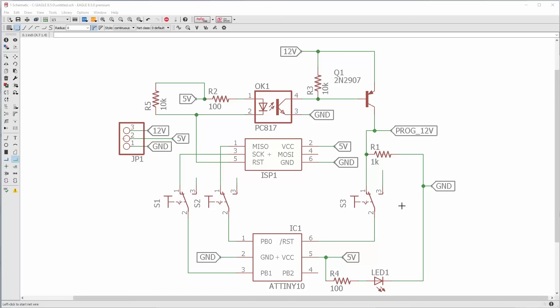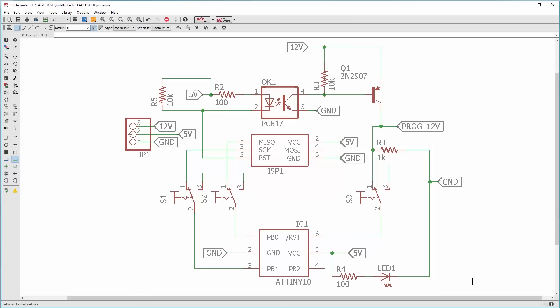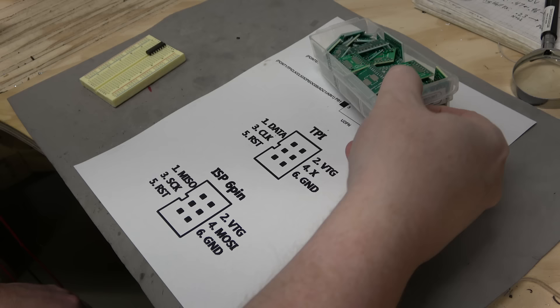That 12V line goes into a toggle switch. When all the toggle switches are in the same direction it means the microcontroller is hooked up to the programmer in programming mode. If you flip all the switches, the microcontroller is hooked up to a standard header bank for prototyping. The microcontroller also has ground, 5 volts, and an indicator LED. If you only have four I/O and you lose one to the reset line, getting that I/O back is actually pretty important. Now that we've discussed the schematic, let's wire it up on a breadboard and see if it works.